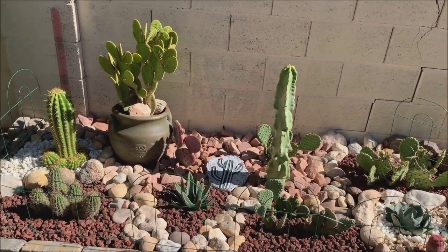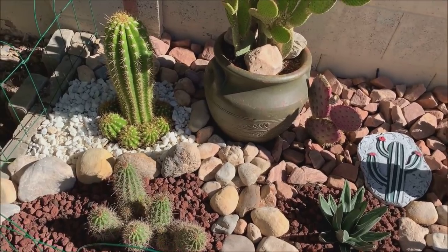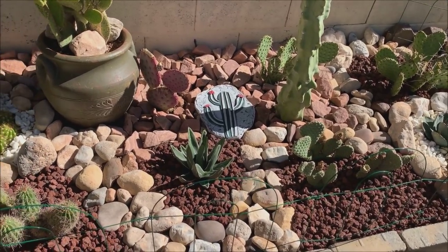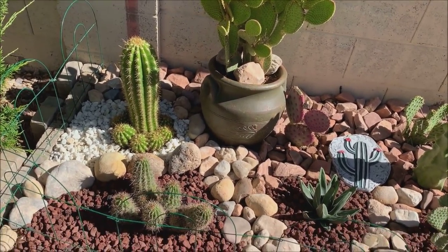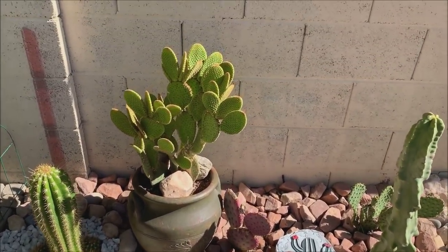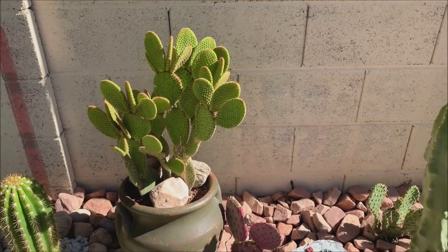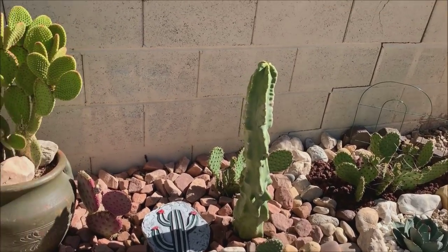Let me give you a closer look at what I did. I put top dressing — small rocks — which aside from making it look prettier also helps keep the dirt down when I water. So there's my trichocereus grandiflora, the hedgehog claret cup cactus, and the opuntia cinnamon bunny ears. I showed this to you earlier when it was still in a pot — I was planning on planting it somewhere in this area.